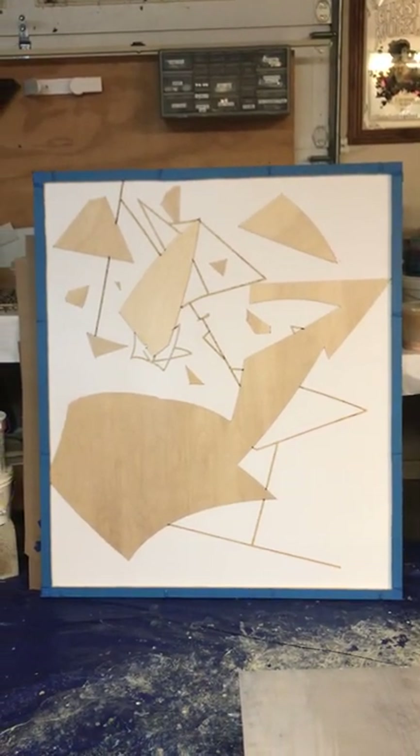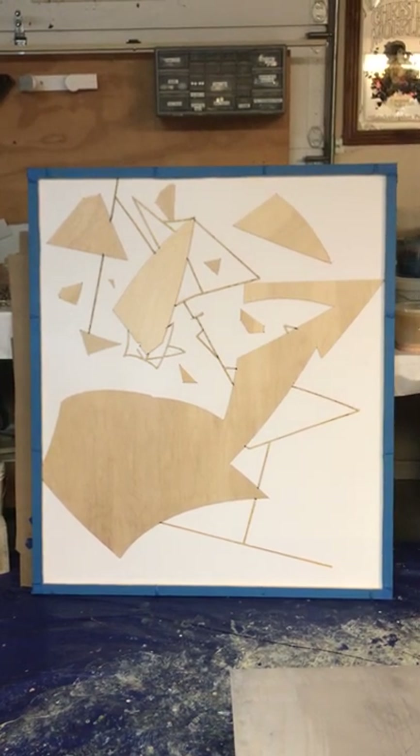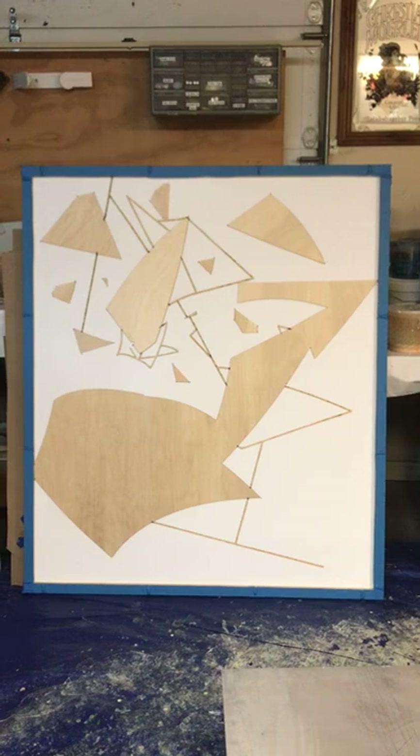That's a piece before it's been coated out. The next step would be to coat it out white — get white on top of and on the side of all those little pieces.